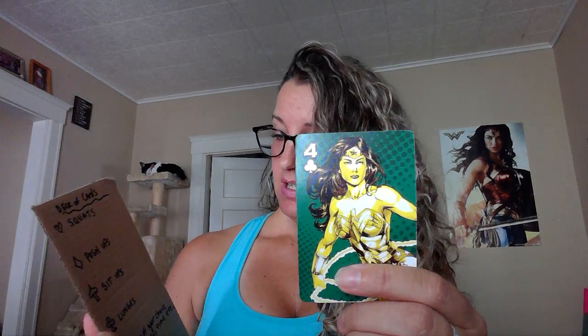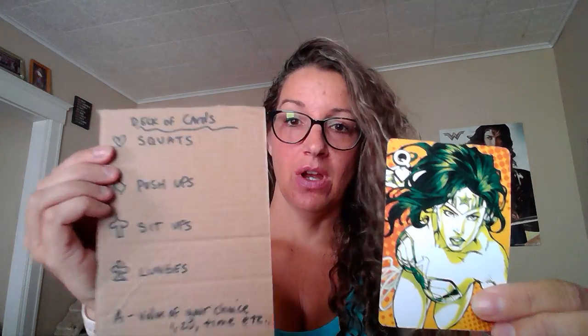I catch my breath and discard — that's two cards. Let's say I'm aiming to do 10 exercises. I pull my next card — finally something different — a four of clubs, so those are lunges, so I perform four lunges. Then I pull my fourth card: a queen of hearts. Hearts are squats and queens are 12, so that means I'm doing 12 squats.